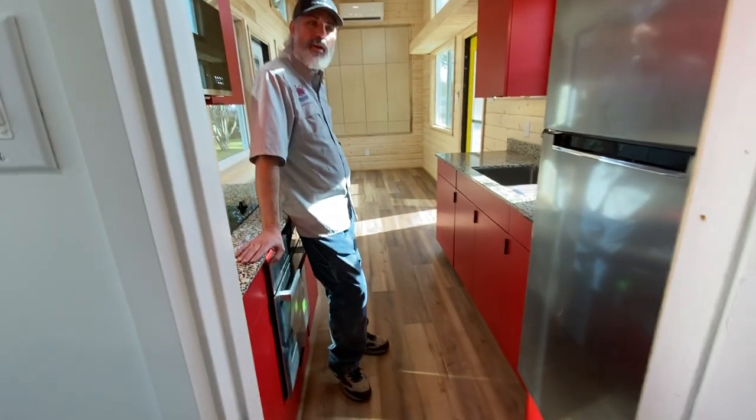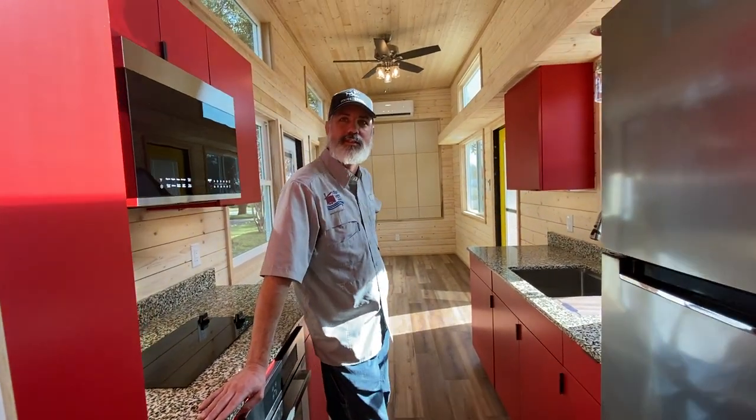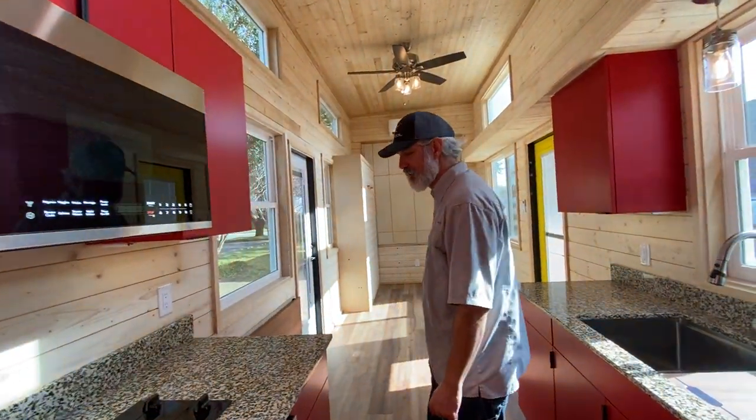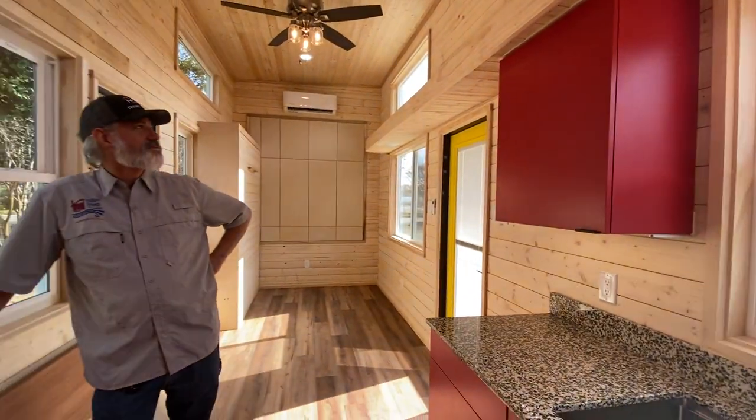Normally we do pocket doors, but we couldn't get pocket door frames for about two months. This is why tiny houses and every kind of house are expensive: everything takes longer. We waited a month for one window on this house, and on another house all the windows came but one.